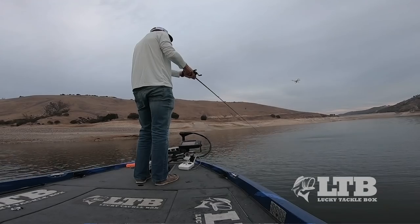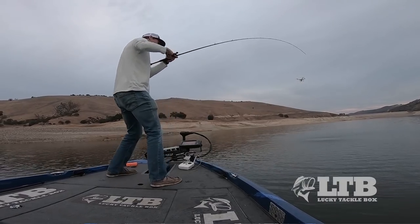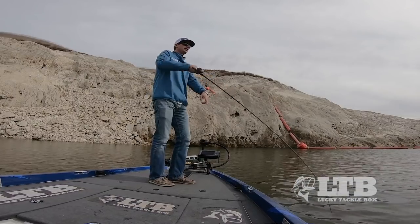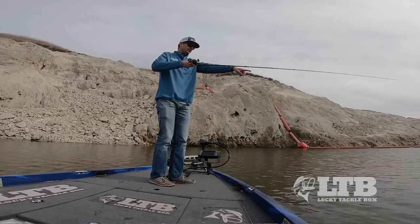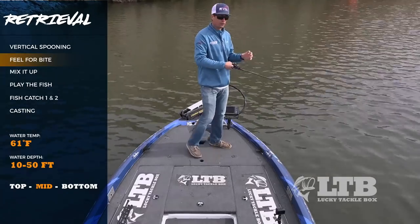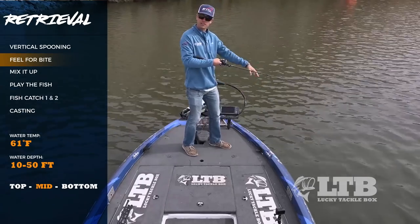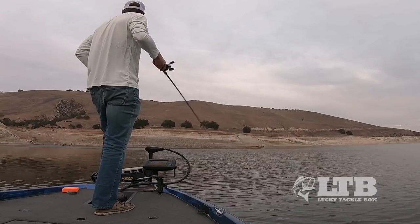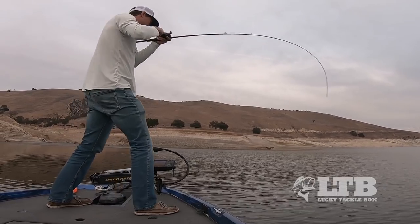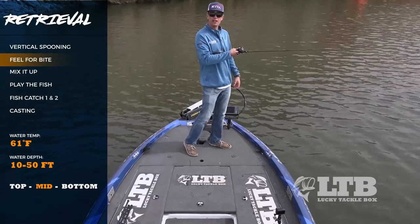When you yank it up, it looks like bait trying to get away and grabs the fish's attention. When you let that bait sink back down on semi-slack line, it flutters down and looks like wounded, dying bait — and those bass are gonna see an opportunity to strike. As it sinks, follow down with your rod to keep it semi-slack and feel for anything different. If that bait stops sinking too early, you probably got a bite. If you feel a little tick, that's a strike — yank up and set that hook.